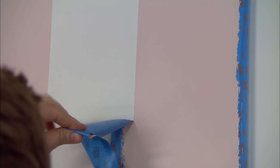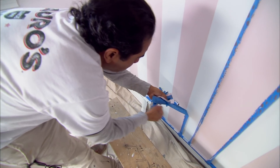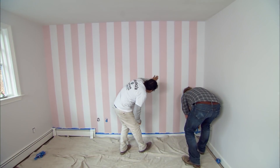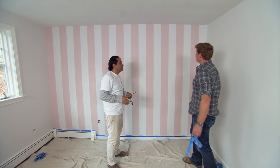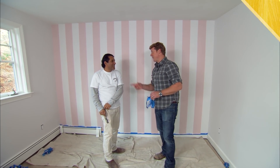Wow, that is a crisp, straight line, Mauro. Nice and clean. I like it. Last piece of tape off. That looks terrific, Mauro. I think you made a little girl very happy. I hope so. Thanks, Mauro.